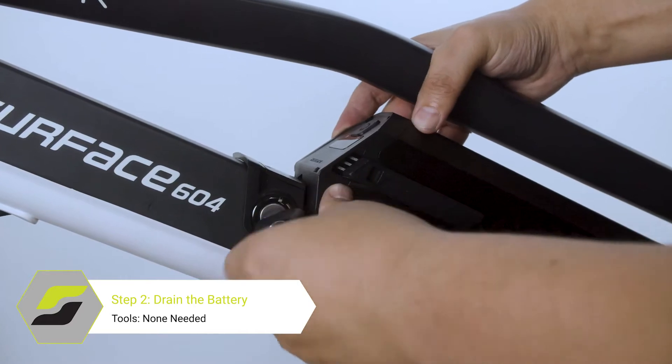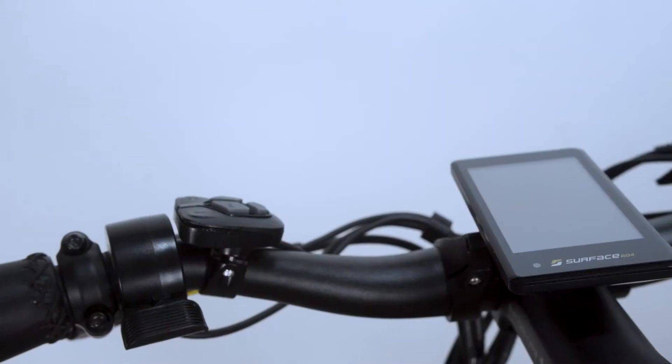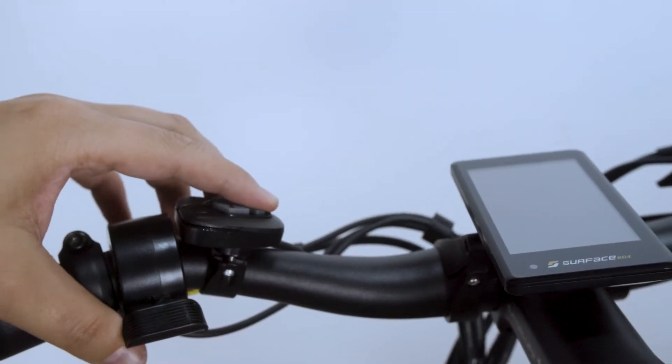Next, we will need to remove the battery. Make sure to hold the power button down to drain the remaining current in the controller and motor.